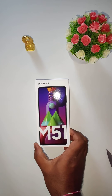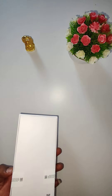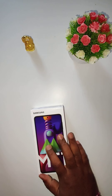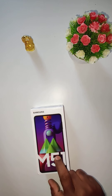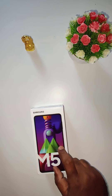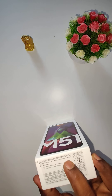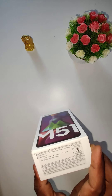Here is the Samsung M51. This is the M series launched in India last month. It comes with the same cameras as the M31s but has a larger 6.7-inch Infinity-O AMOLED display, replaces the Exynos 9611 with the Snapdragon 720G, and has a whopping 7000mAh battery with support for 25W fast charging.